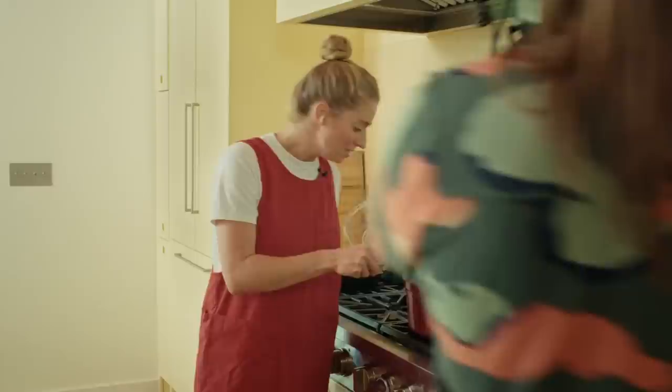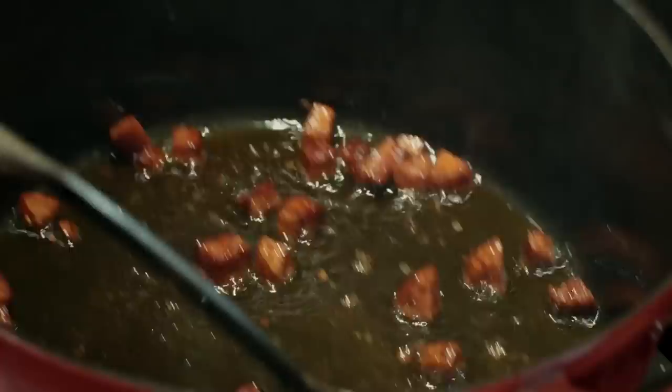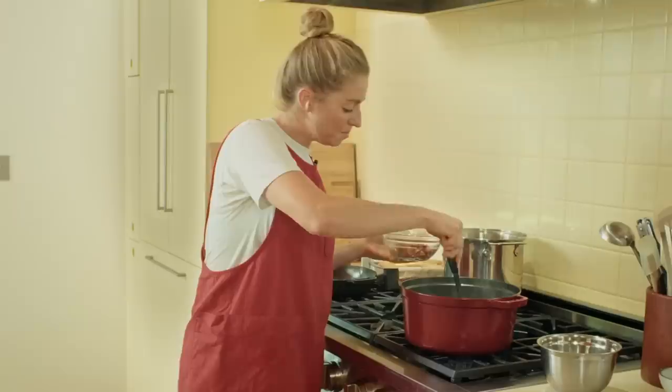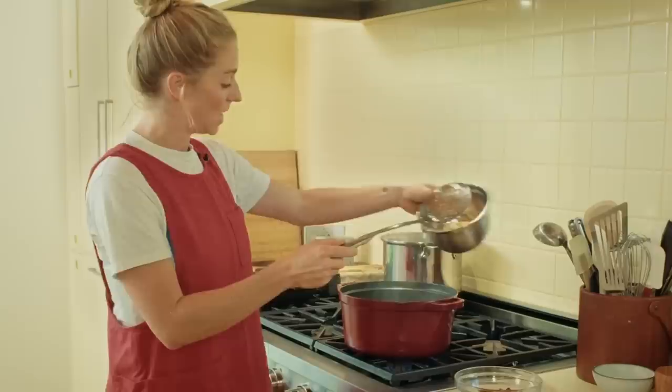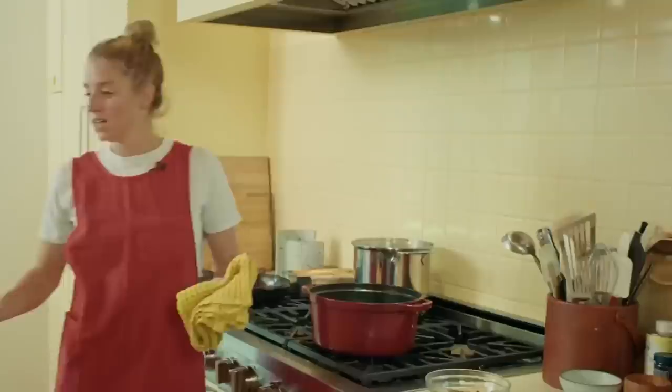We've got some crispy little bits in here — look how crispy they are. I'm taking the crispy bits out and leaving all of their yummy oil behind, because that is where the flavor is, and that is what the chickpeas are going to cook in. So set the chorizo aside and add the chickpeas. Great sizzle. We're just going to let these fry and crisp in the oil, seasoning them with a little bit of salt. They're going to soak up all of that chorizo oil and become infinitely more delicious.